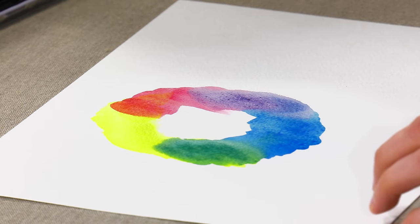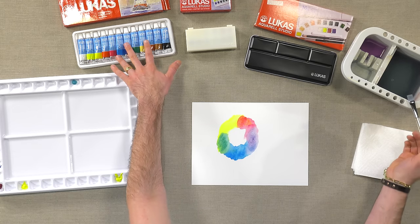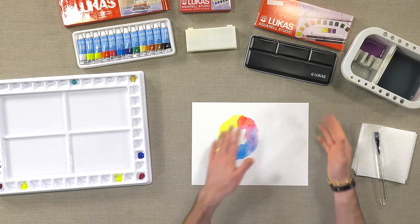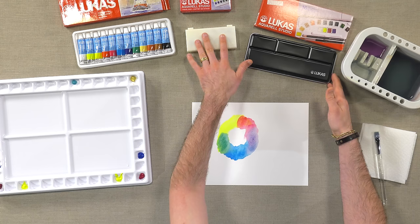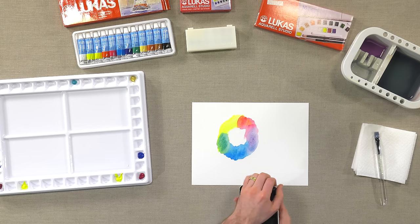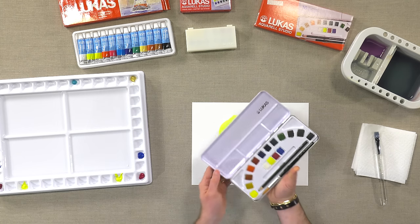The sets come in a 12-set of the 10 milliliter tubes, and then there's a plastic box and a tin box set. The tin is really nice — it gives you a big variety of color.